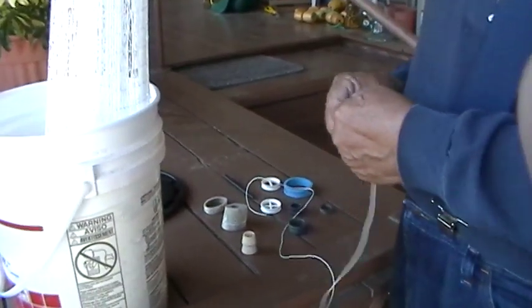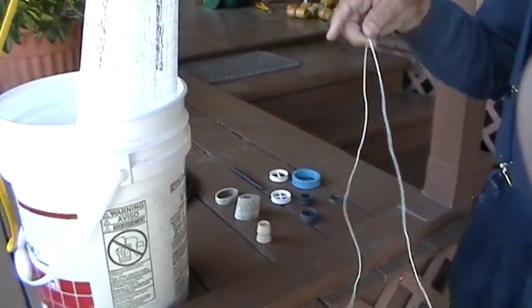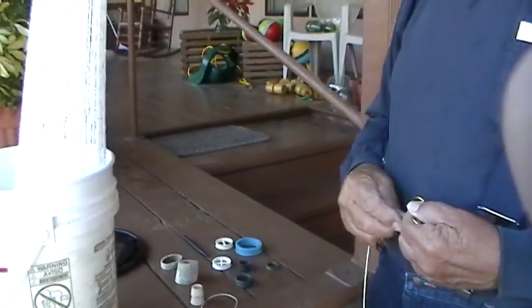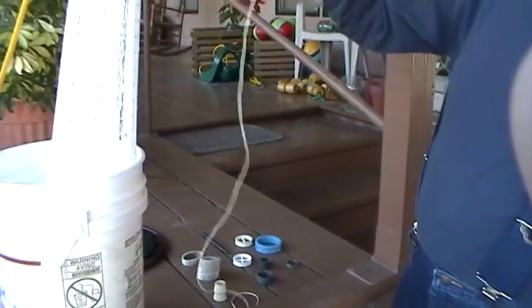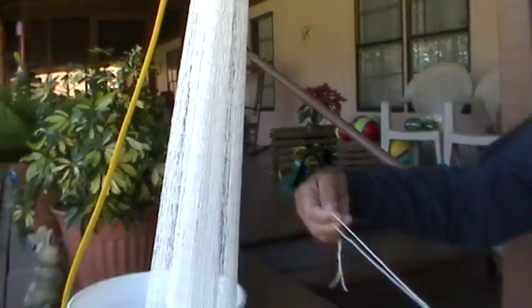When you're putting braille lines in the net, for one thing, if you've got a six-foot net — six and six is twelve, then you want to add two feet — so you're going to cut a braille line that's 14 feet. Depending on how many braille lines you want, that's how many you're going to cut. If you were going to put 20 tucks in a net, you're going to cut 10 pieces at 14 feet.